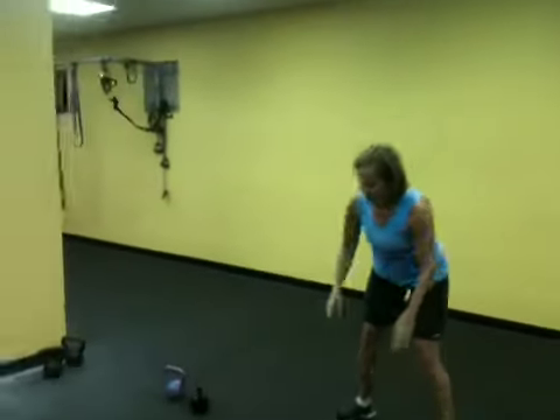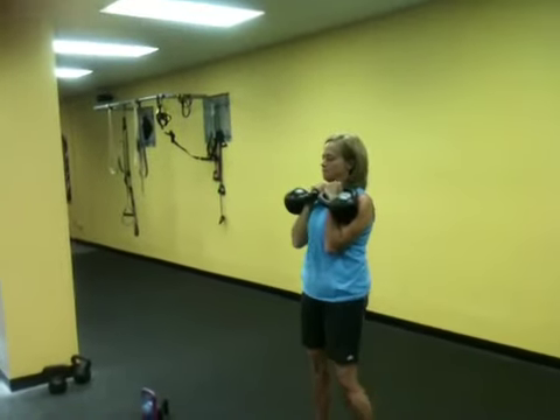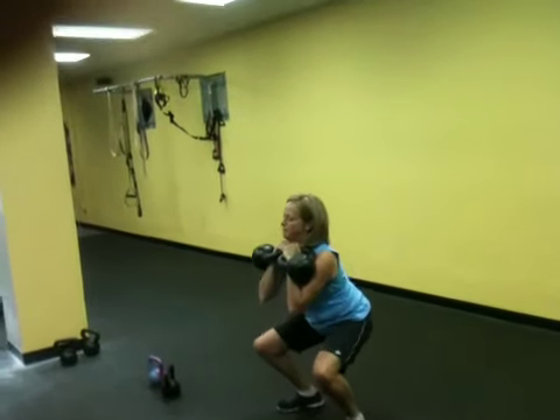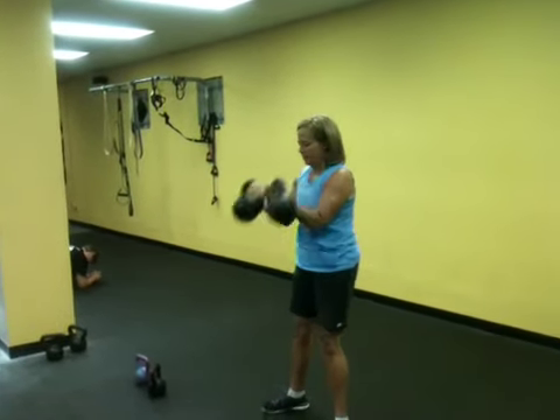Okay, same thing. Nice and tight at the bottom there. Go two here. Good. Nice and tight. Strong. Good. Let me place it down.